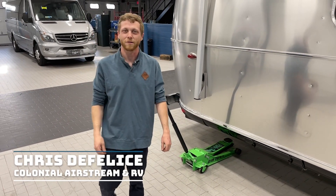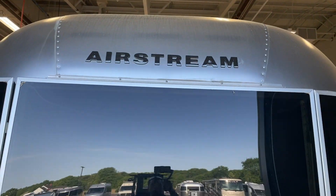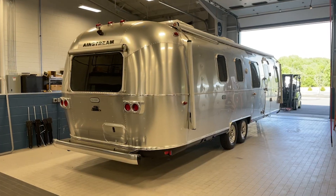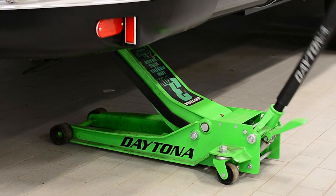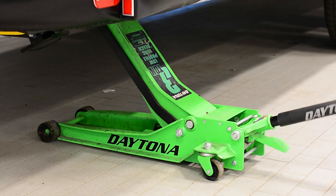Hey guys, welcome back to the channel. Chris here with Colonial Airstream with another service how-to. Today we're going to go over how to jack up your trailer and change your tire. Changing your tire on an Airstream trailer might seem scary, but we're going to show you the proper steps to jack your trailer up and change the tire yourself, so you're not stranded on the side of the road waiting for roadside assistance.